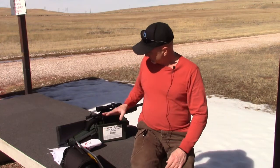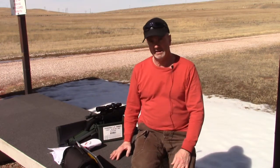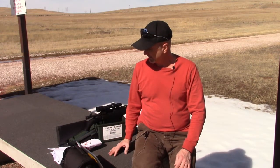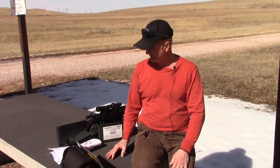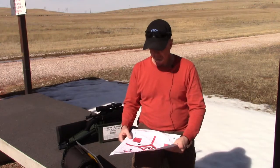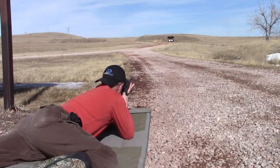What I did today was re-zero at the 25-yard range, looking for that half-inch-high point of impact at 25 yards, which gives me an 18-yard zero. I then brought it down to the 200-yard range and had really good success shooting prone at 200 yards.